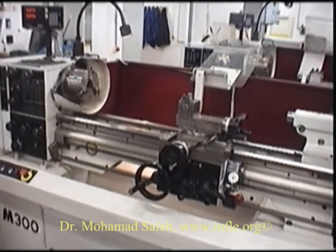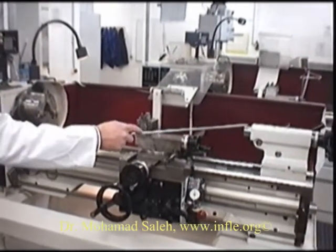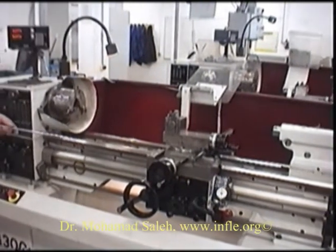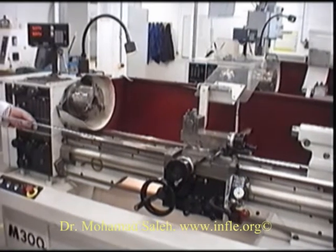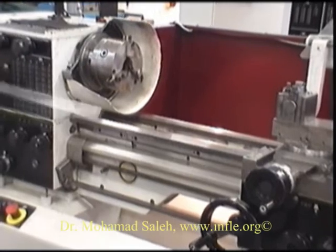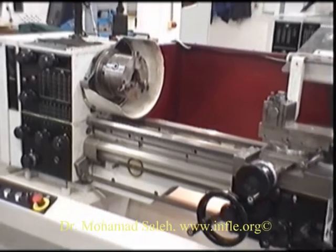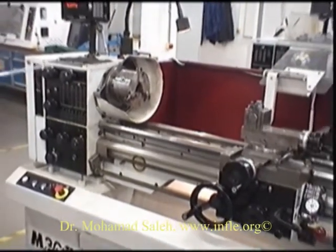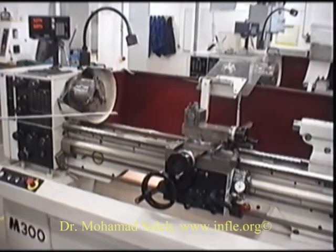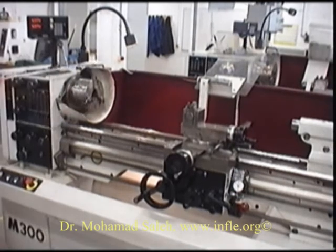The length of the workpiece is restricted by the distance between our chuck and the quill here on the tool post. You can see here that there is a split in the bed of the lathe. This can be physically removed to accommodate a larger swing or a larger part. When we said this can accommodate a workpiece of about 330mm in diameter, that wouldn't be along the whole length of the bed due to the restrictions caused by the carriage.